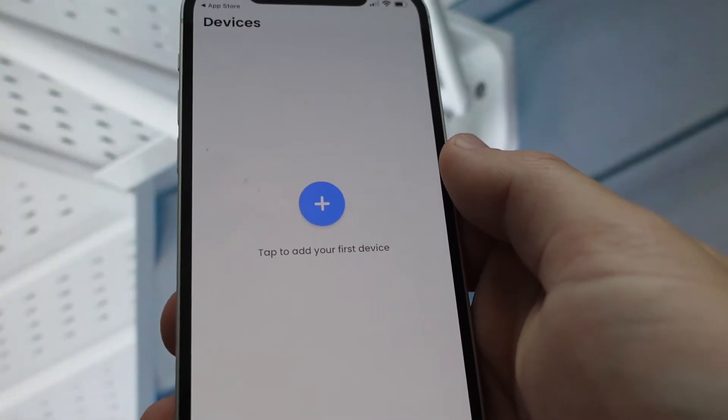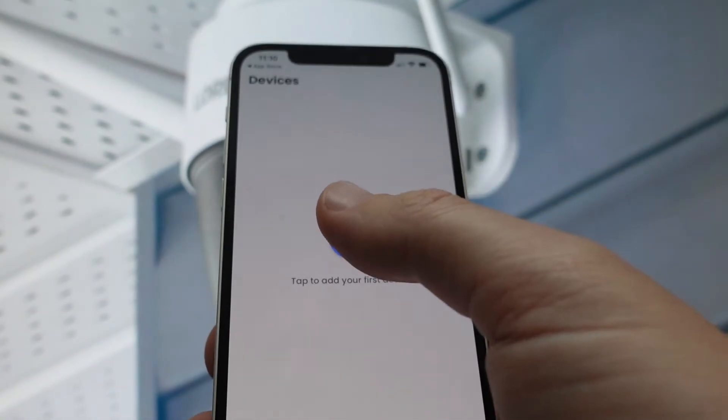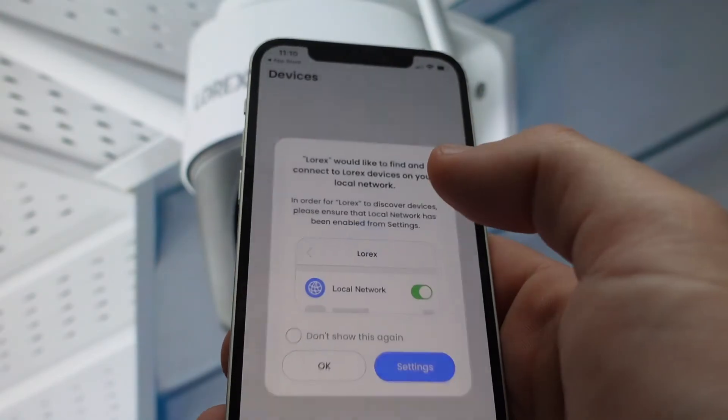If we already have an account we can log in, and if not we can go ahead and create an account. If you're logging in for the first time, it's automatically going to give you a screen that says tap the plus to add your first device.